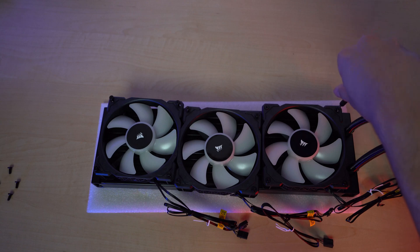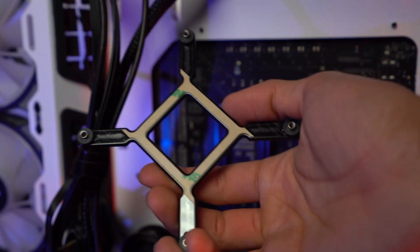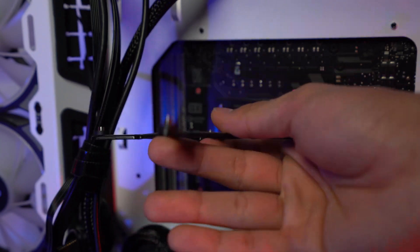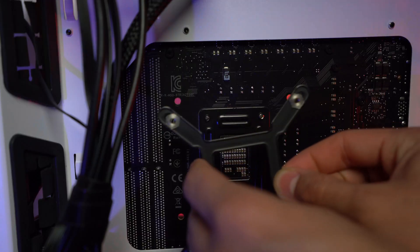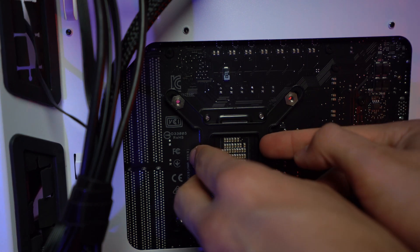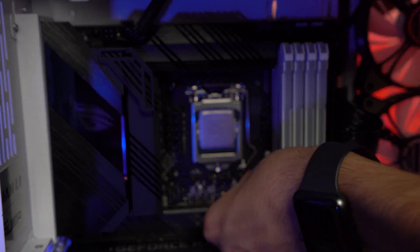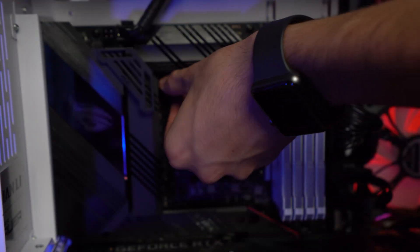Now go ahead and screw in all the fan screws. After you're done with the screws, it's time to install the holder of the AIO. Simply place it into the back of your motherboard where the holes are, and make sure that it's stable for now. Then we're gonna use these bolts to make it permanent — this is where the AIO itself will be installed. Keep the holder on the back with one hand and screw the bolts with the other hand.